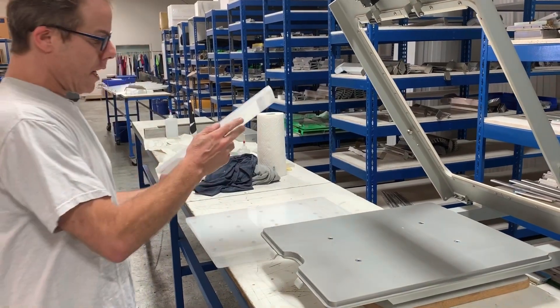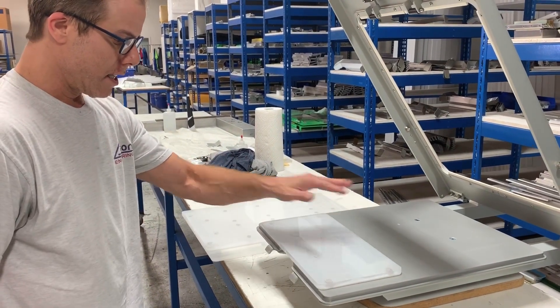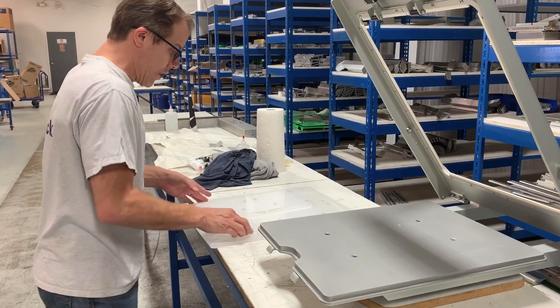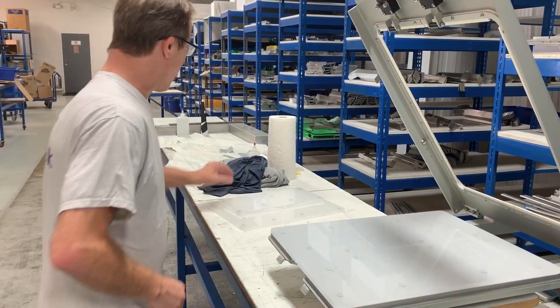Here's one for doing hoodies. So, why do you want this? This allows me to instantly change pallet sizes without having to ever actually move the pallet.